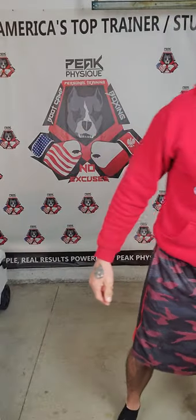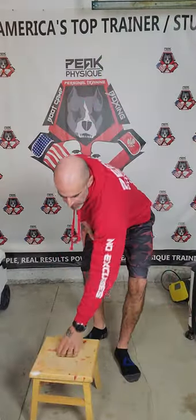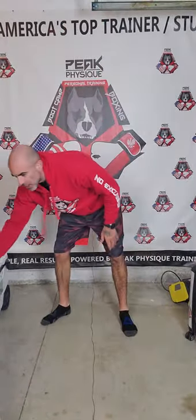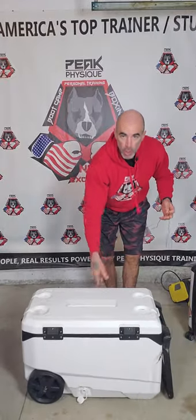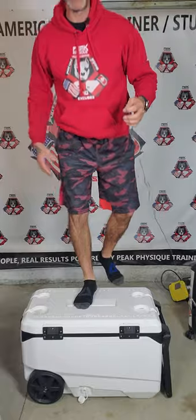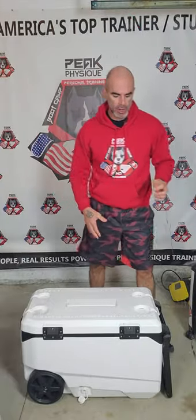If you have any step stools, those are perfect for a step-up. You need a higher step? You have stuff all around your house — you just don't realize it. You're just not thinking outside the box. A cooler, for example — this is a heavy-duty cooler that can handle my weight of about 185 pounds, no problem, as long as it's sturdy. Test it out.